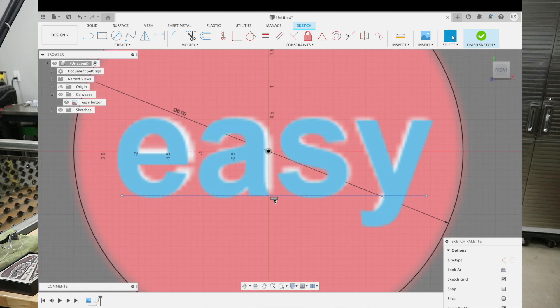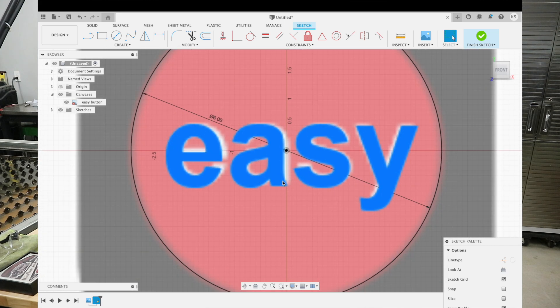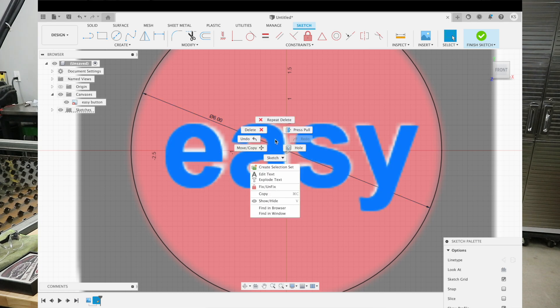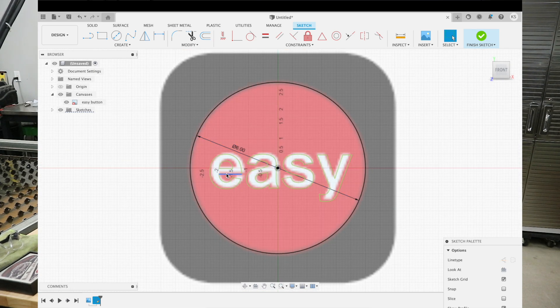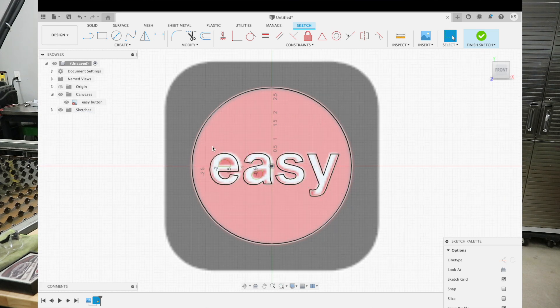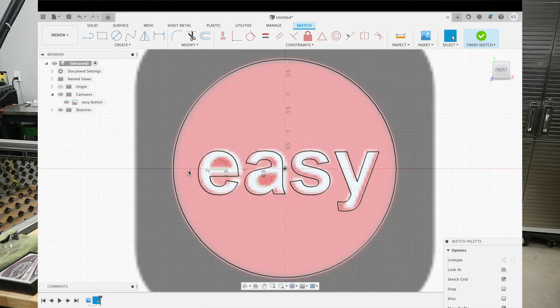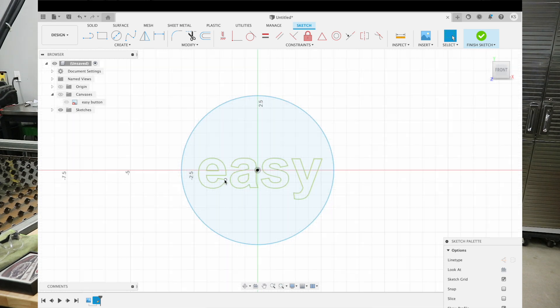I'll go in here and delete that construction line by clicking on it and hitting delete. We're left with the font typed out here, but now we need to turn this into actual vector lines that we can work with. So we're going to right-click on that, hit 'Explode Text', and you can see now we have vector lines. I'll delete that constraint, and we also don't need our canvas anymore, so I'll go ahead and toggle the canvas off — makes it a little easier to work with.